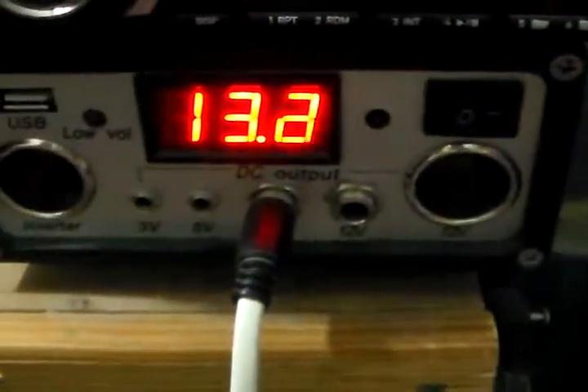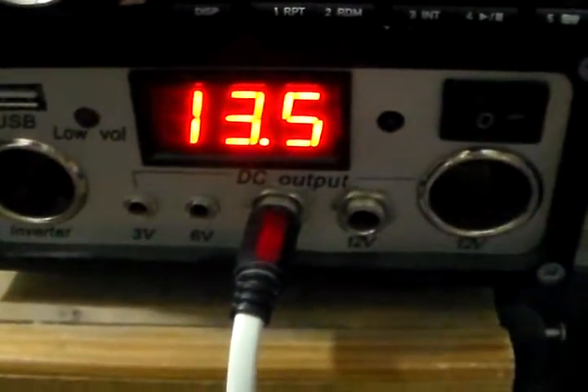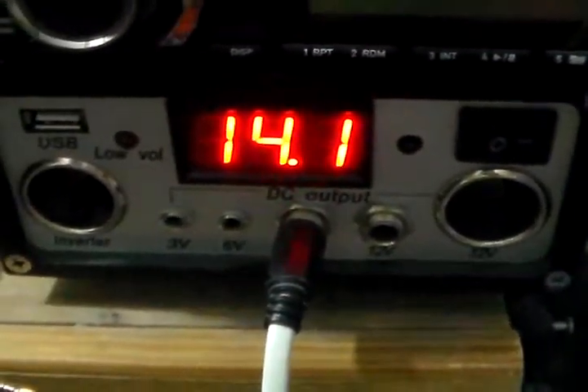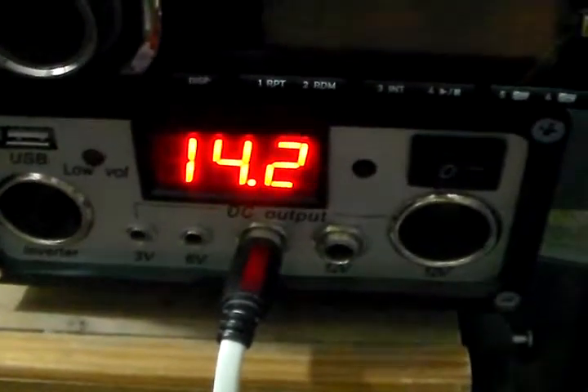And you're right here to view the voltage. You can see it is increasing. That just goes ahead and shows you that everything's working right and you have it set up right.